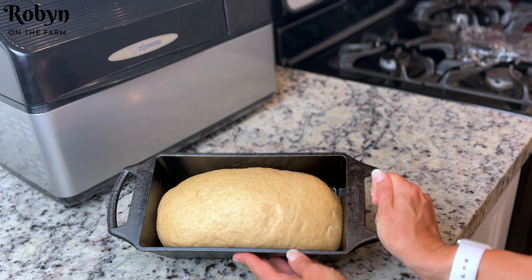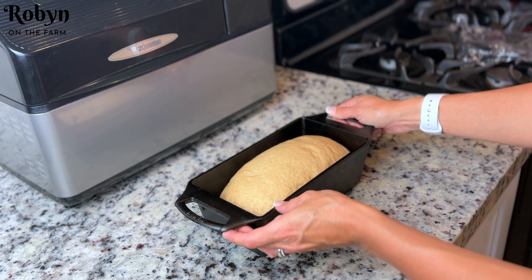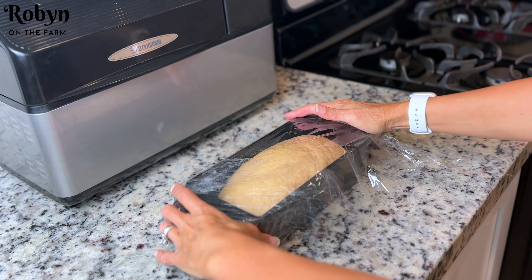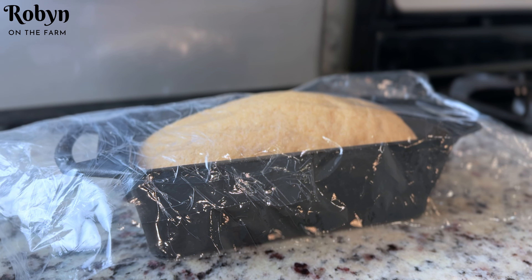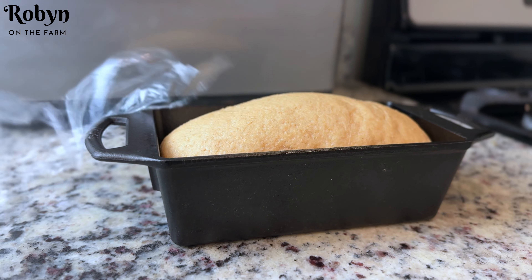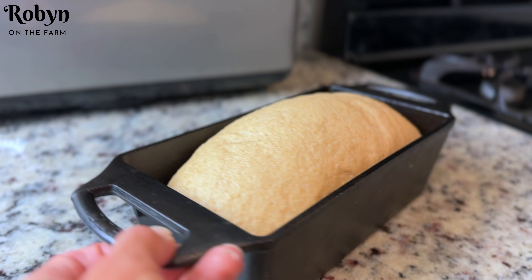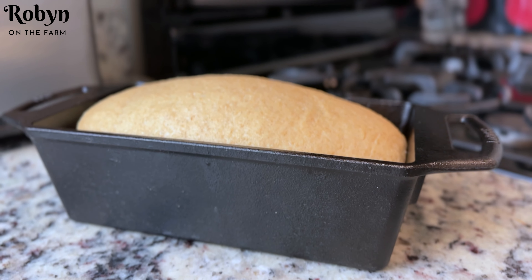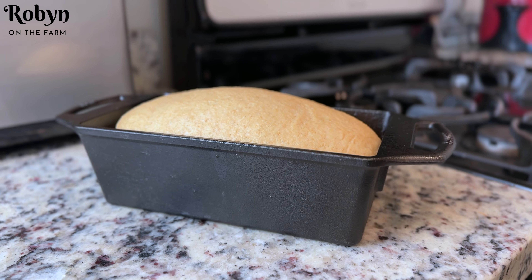Now that the loaf is shaped I'm going to let this rise on my countertop for about 15 to 20 minutes while my oven is preheating. I'm going to cover it with some plastic wrap so that it doesn't dry out. It's been rising for just 15 minutes, I've gotten my oven preheated to 350 degrees, and this looks great — it is ready to go into the oven. I'm going to throw this in there for 35 minutes and then I'll show it to you when it's time to get it out.